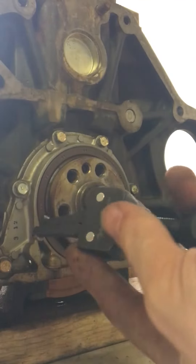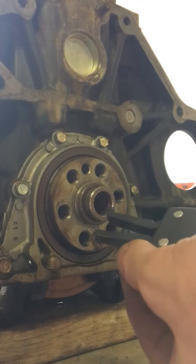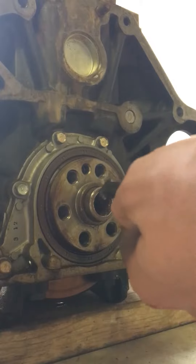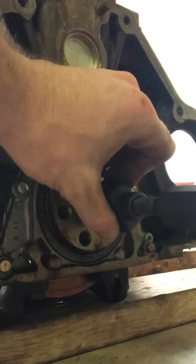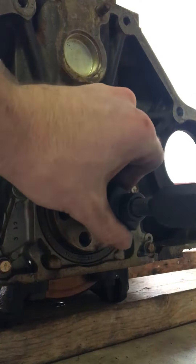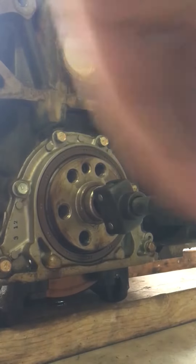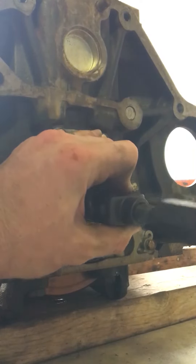Once you get it on there, spin the front of it and that spreads the two legs out front that grab onto your bearing. Get it in there — it doesn't matter how far you put it in. You can spin the slide hammer or you can spin the front of the pilot bearing puller, it doesn't matter.